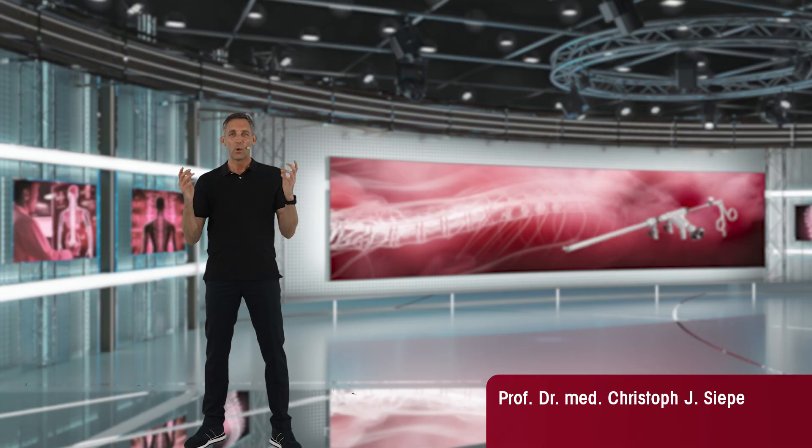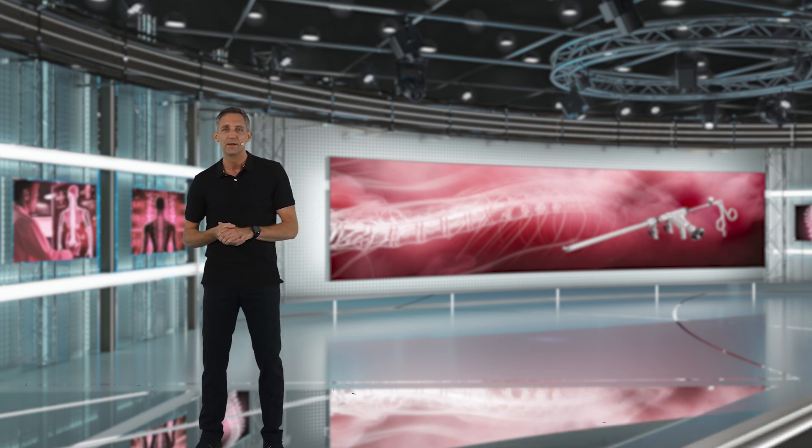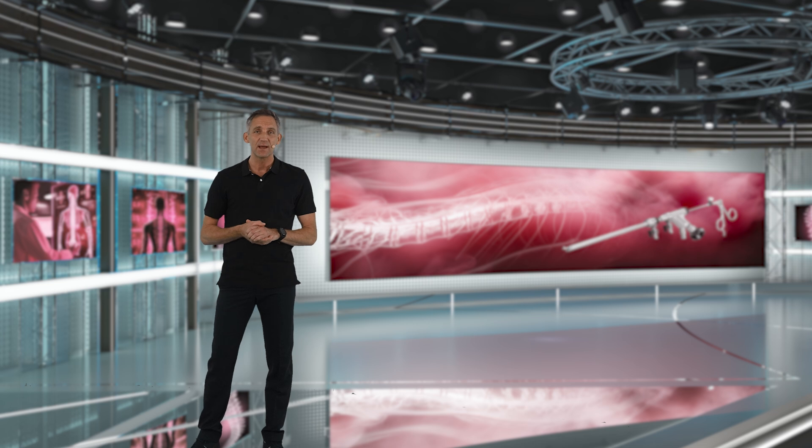Hello everyone, welcome and thank you for joining this endoscopic spine surgery tutorial. Endoscopic spine surgery has received increasing popularity and enthusiasm over the last years and decades, and that is for a number of reasons of MIS surgery.